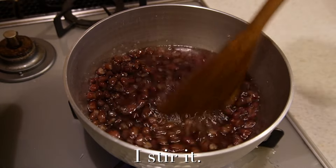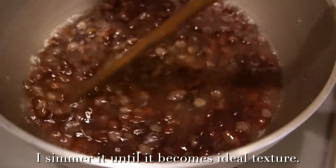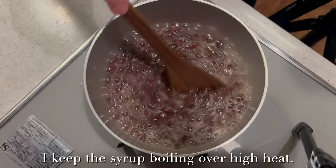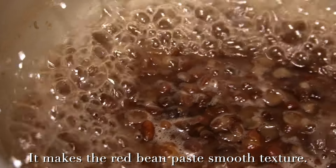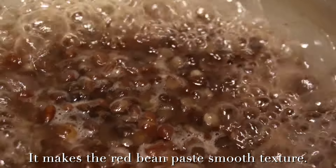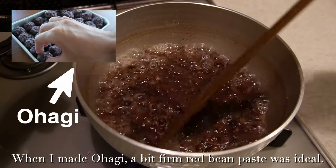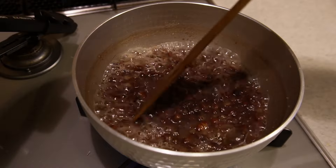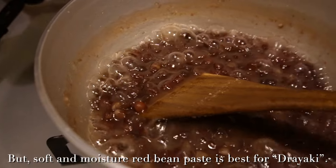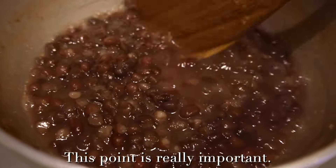I stir it and simmer until it becomes the ideal texture. I keep the syrup boiling over high heat — it makes the red bean paste smooth in texture. I'll stop the heat before the red bean paste becomes thick. When I made ohagi, a slightly warm red bean paste was ideal, but soft and moist red bean paste is best for dorayaki. This point is really important.